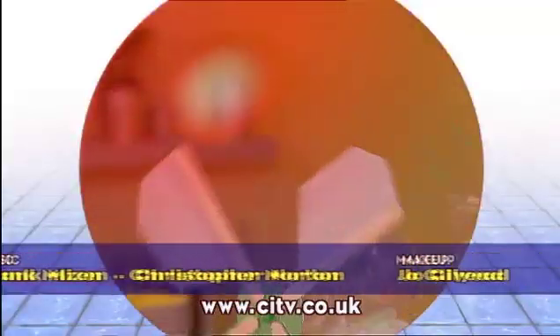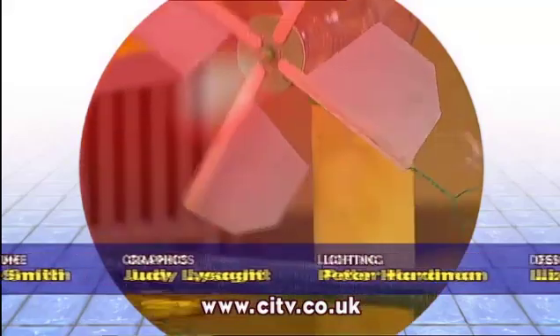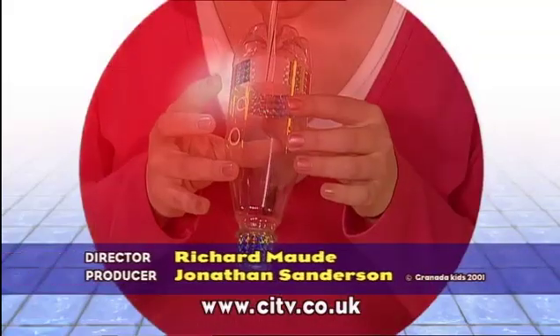In the next Big Bang, build this automatic bubble-making machine. Meet the man who worked out how to keep food fresh — he's very strange. And play tunes on a pop bottle.